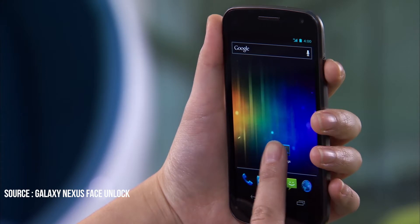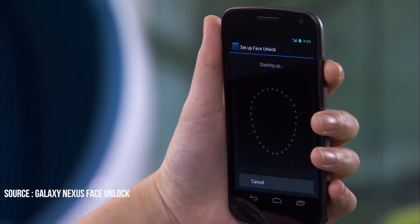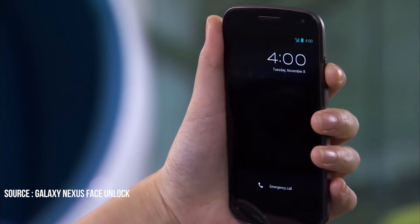Before we get started, a quick little fun fact: face unlock was introduced by Google back in Android 4.0 Ice Cream Sandwich. So this is not new to Android, but now it's much more accurate and fast.